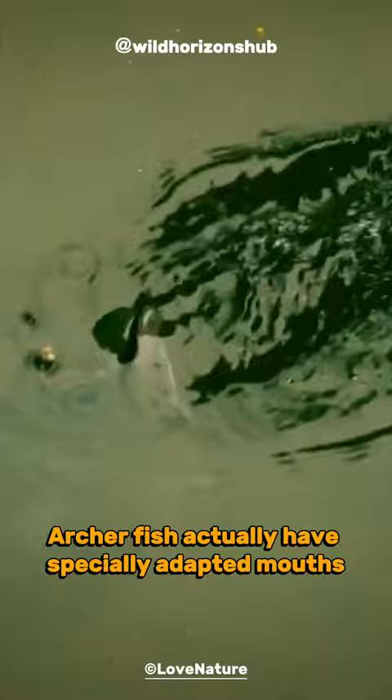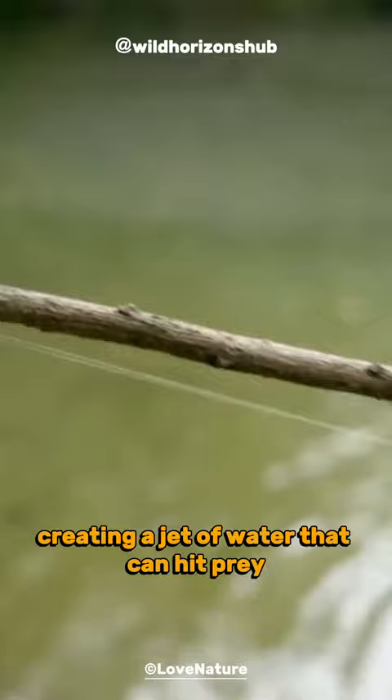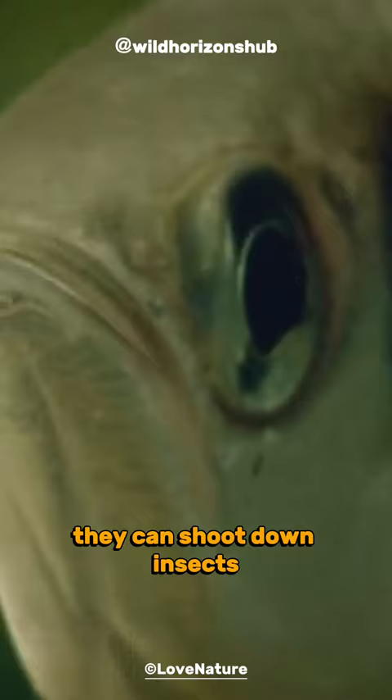Archerfish actually have specially adapted mouths that work like water pistols. They gulp water and then quickly force it out, creating a jet of water that can hit prey above the water's surface. Watching Archerfish in action is like witnessing a precision water ballet. They can shoot down insects perched on leaves or branches, making them a force to be reckoned with in the hunt for a tasty snack.